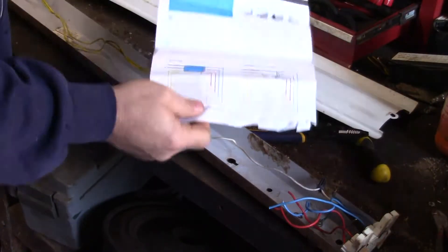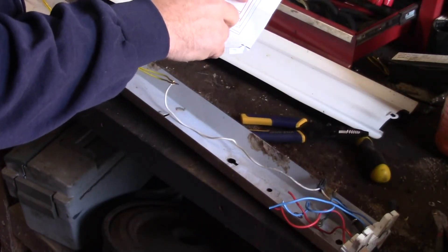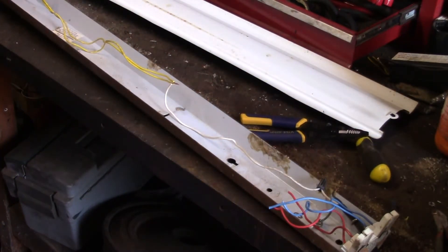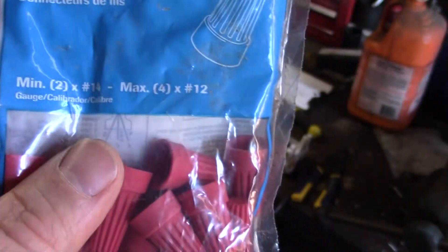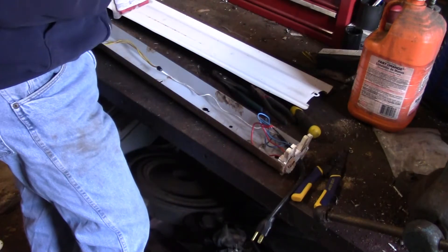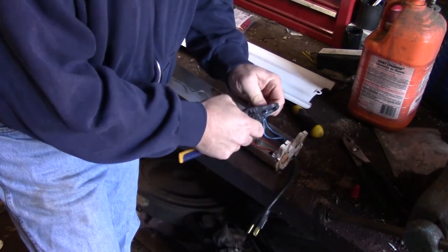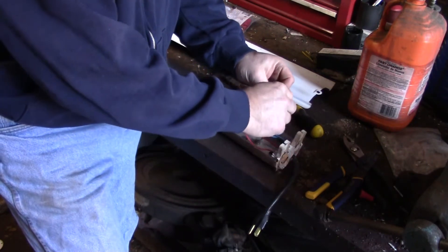Here are the instructions. Basically it shows you that after removing the ballast you're going to tie both reds and both blues together to the black wire, and the two yellows tied to the white. It does not include any wire nuts, so we're going to have to find some. I found a pack of red connectors — it says minimum two number 14s or maximum four number 12s. We're going to have five number 14s, so it'll be just about at the max. Couldn't find anything bigger, but lucky I found these.